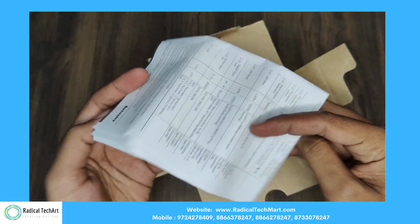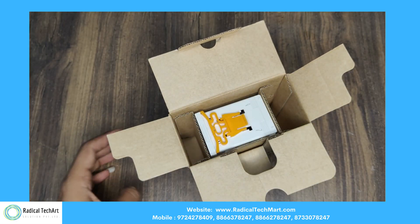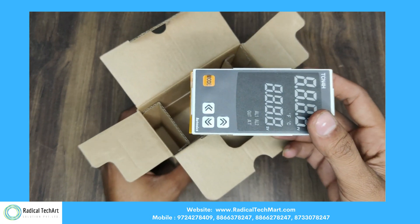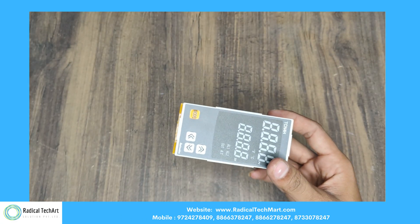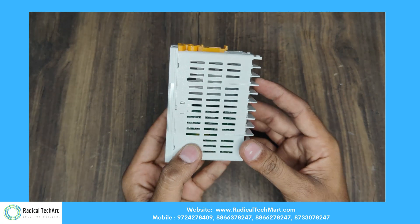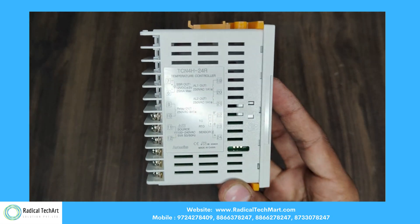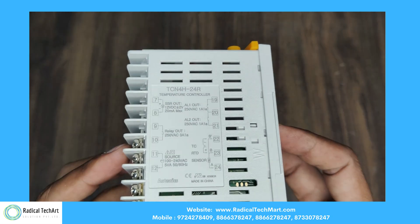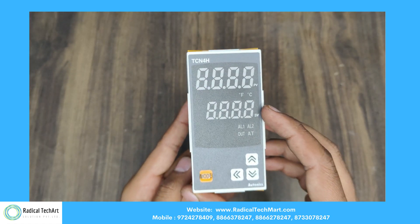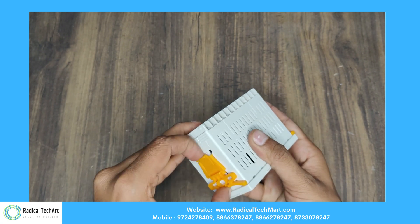When we open the box, we get the user manual. In the center, we have our temperature controller. On the left-hand side, we can clearly see there is a wiring diagram. And at the top and bottom, we have clamps or hooks for this module.